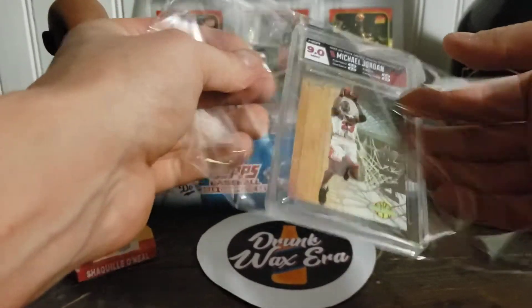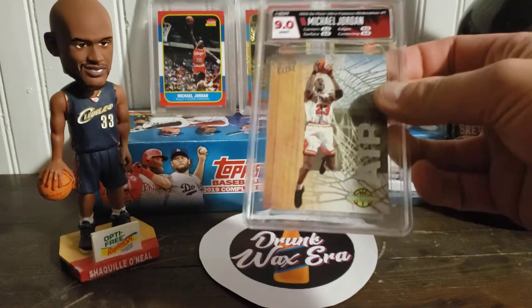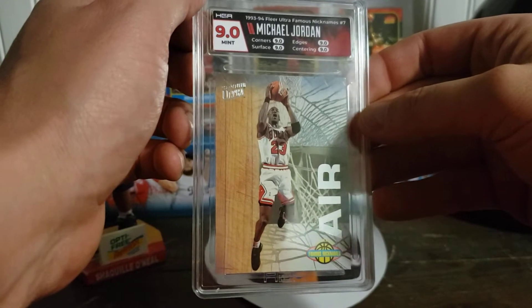They do put it in these pretty nice sleeves. I'm trying to not completely damage that. Alright, those of you that have averted your eyes, you can now look. Michael is ready.